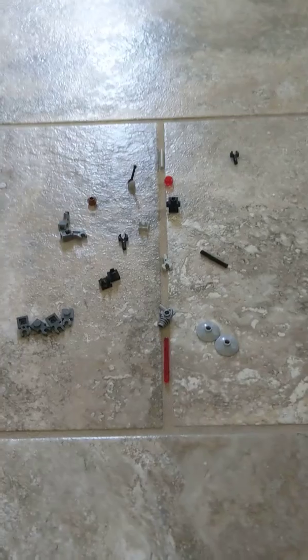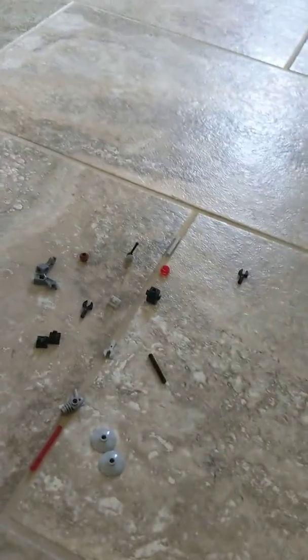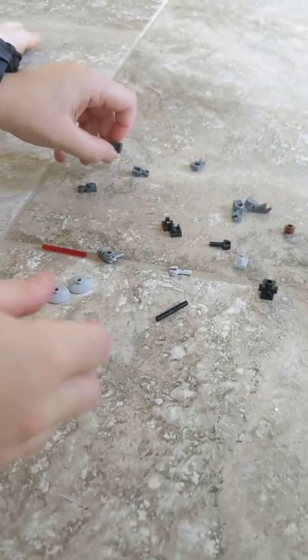So these are all the pieces and I'm going to start building. We're going to go from the ground up, so we're going to start with two of these.